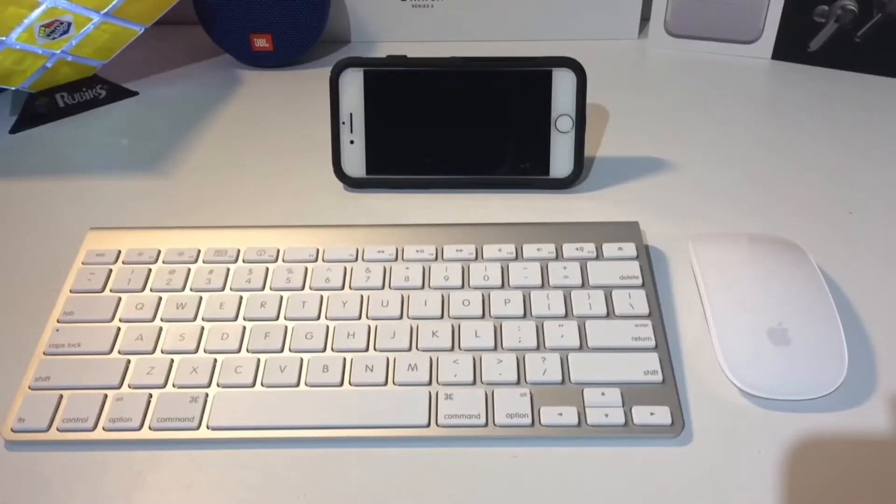Alright, so first things first, to pair your mouse and your keyboard to your phone, you're going to need a Bluetooth keyboard and mouse. Unless you want to use wired mice and keyboards, in which case you're going to need to buy a lightning to USB port adapter.